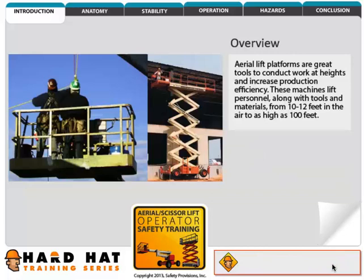Aerial lift platforms are great tools to conduct work at heights and increase production efficiency. These machines lift personnel along with tools and materials from 10 to 12 feet in the air to as high as 100 feet.